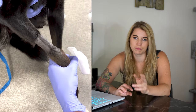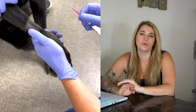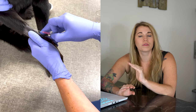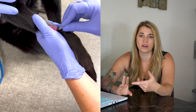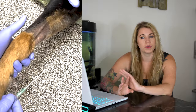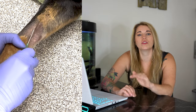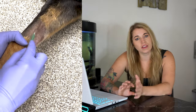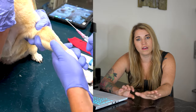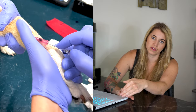Step four is placing your IV catheter. You want to make sure your hub is up and you use an appropriately deep angle to get through the skin, which will vary depending on how thick the skin is. Once you're through the skin, you will hopefully get a flash. If you don't immediately get one, try directing your catheter further in the direction you think the vessel is. Once you get your flash, you can feed your catheter off of your stylet and into the vessel. Some people like to push the whole stylet-catheter combination in a little further so that the catheter is fully seated within the vessel.